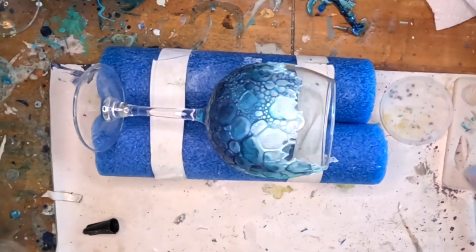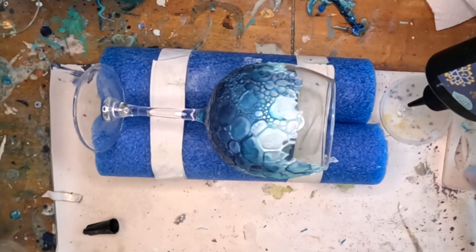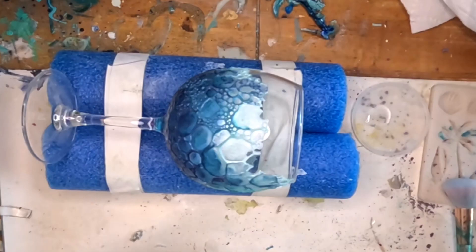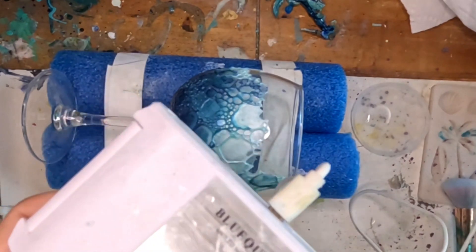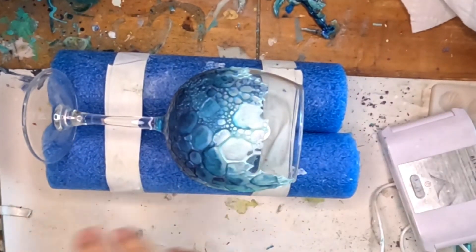I just posted the creation video yesterday, but I'll put a link in the description. I'm using Lightwish UV resin and I'm just pouring a little bit in a dish. You will also need a UV resin curing light, and I have my light from Let's Resin.